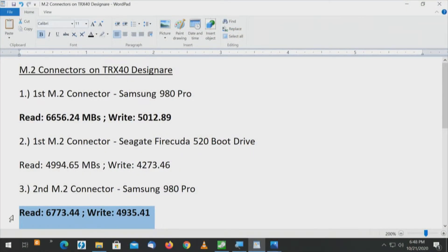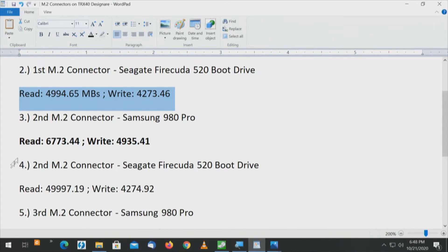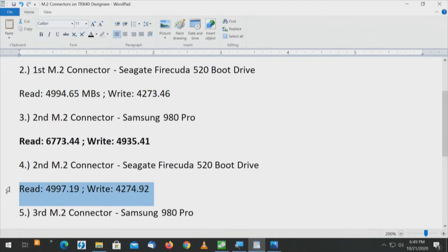Looking at the Seagate FireCuda on the first connector, it gets just under 5,000 for the read and just under 4,300 for the write. On the second connector, it goes from 4,994 to 4,997 — pretty close. The write goes from 4,273 to 4,274. What I get from this so far, based on first generation versus second generation: which CPU connector you use doesn't matter on a first-generation drive. But it seems to matter quite a bit on the second-generation drive.